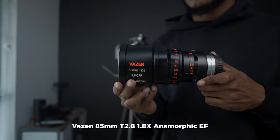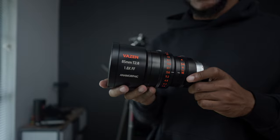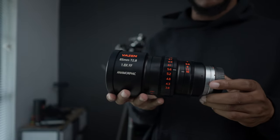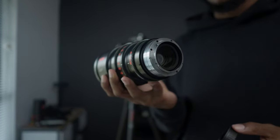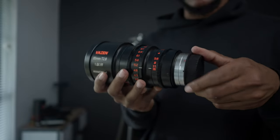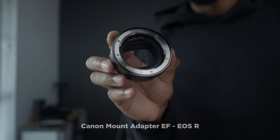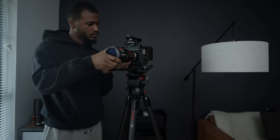Just for this rig breakdown, we're going to use the Vasin 85 millimeter 1.8 squeeze anamorphic lenses. They are EF mount, so I can go straight to the Komodo with a Canon adapter. That's what we're looking like so far.